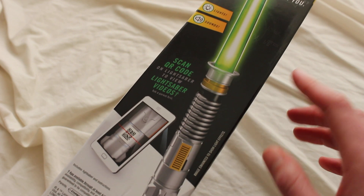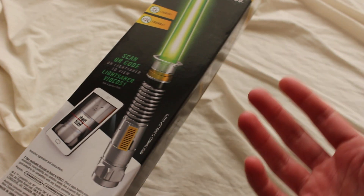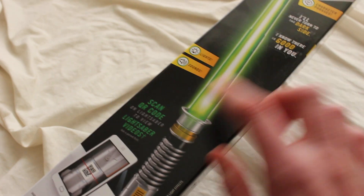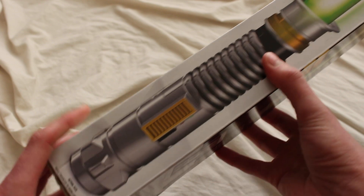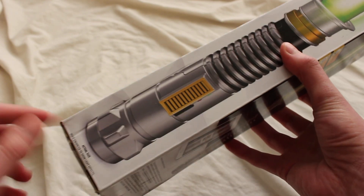On the back it talks about how this lightsaber has a QR code and you can scan it into the Lightsaber Academy app to access different training content. And here's a nice side profile showing what will be seen inside the box, and it says its actual size as well.